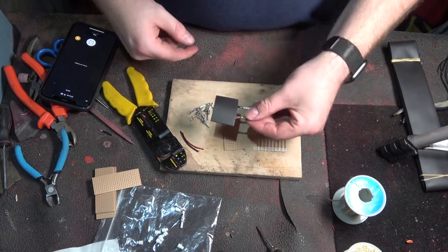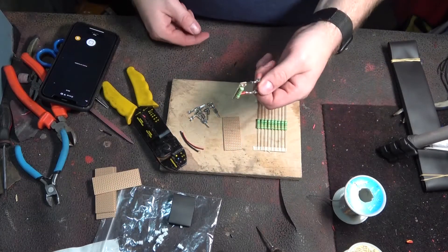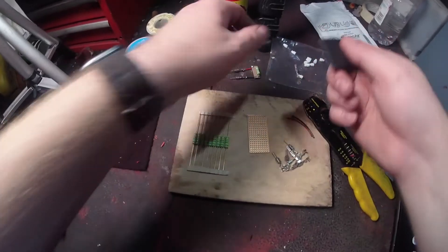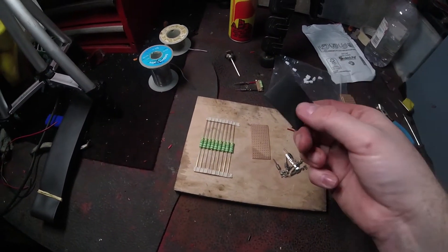So then you can plug it in and tie it back into the loom — put whatever you want on it. This is what I've done just to keep it secure. You don't have to do it, but it's going to protect it a little bit better. I think this is about 41mm wide heat shrink.